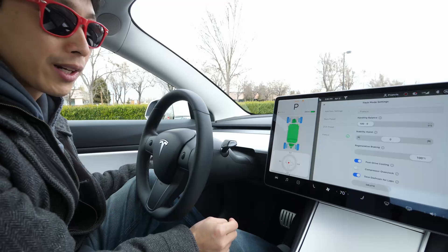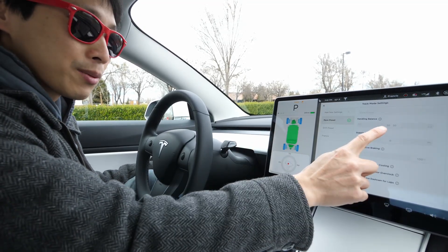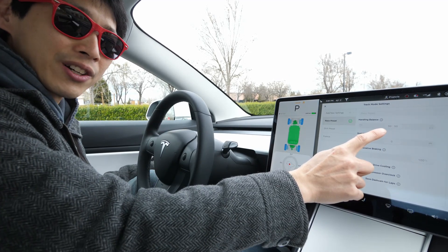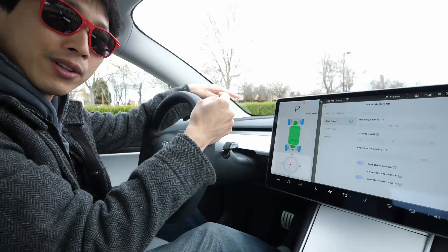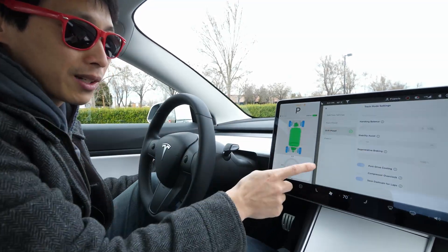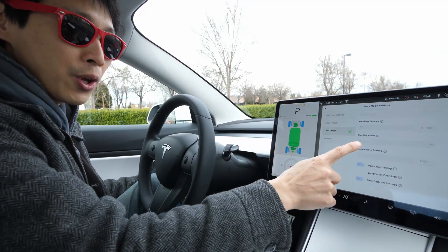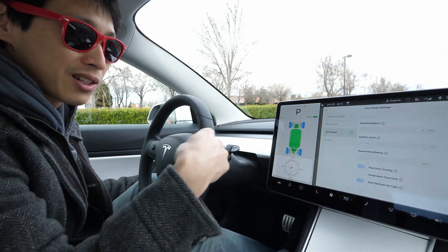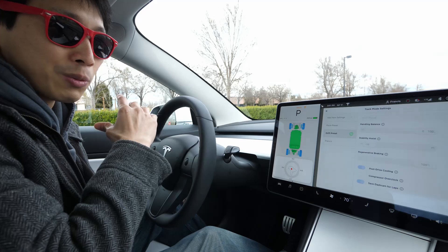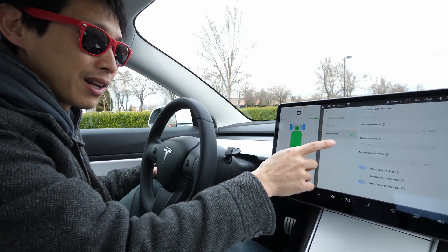And we can go to customize over here, and you have various race presets. It's basically 50-50. On standard, it's also 50% power to the front motor, 50% to the back, with stability assist. And then when it's drift, you put everything to the rear motor — it's 100% rear, no stability assist, which means it's going to spin out. Typically in a Tesla, it's really, really stabilized. It's really hard to try to get it to spin out whatsoever.